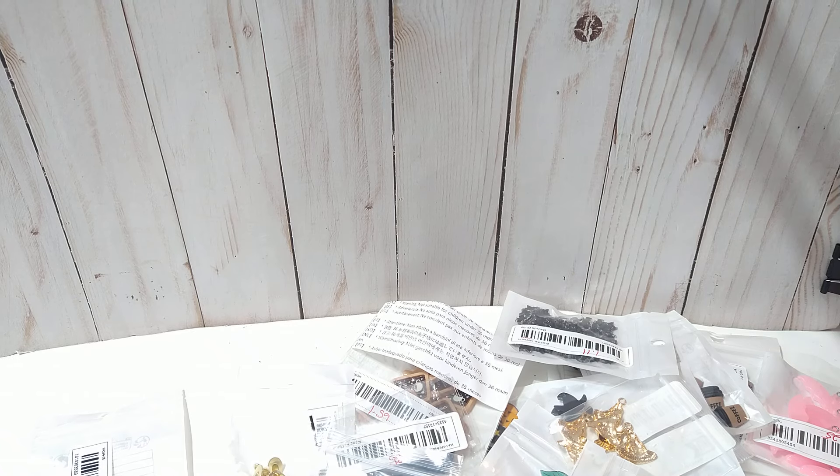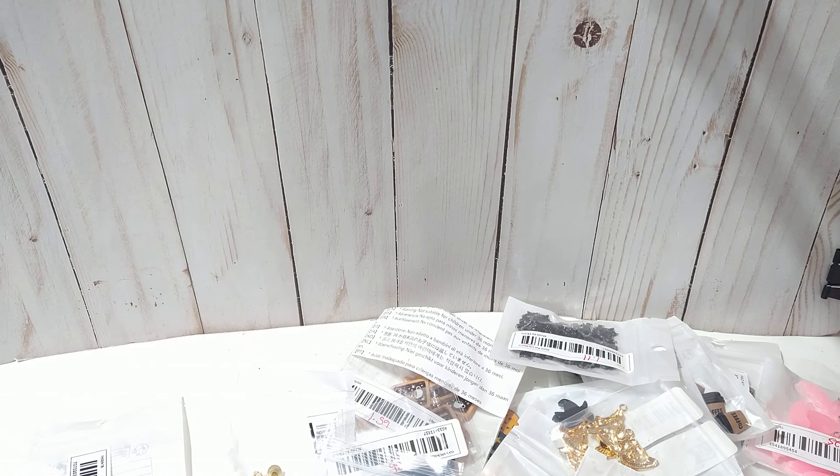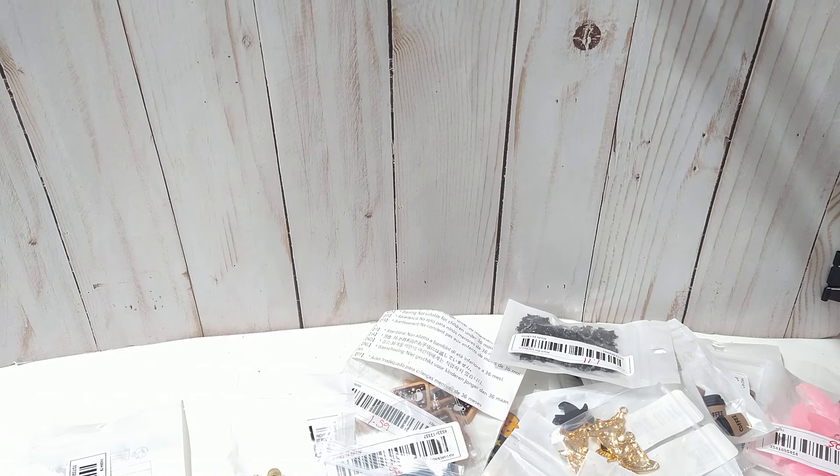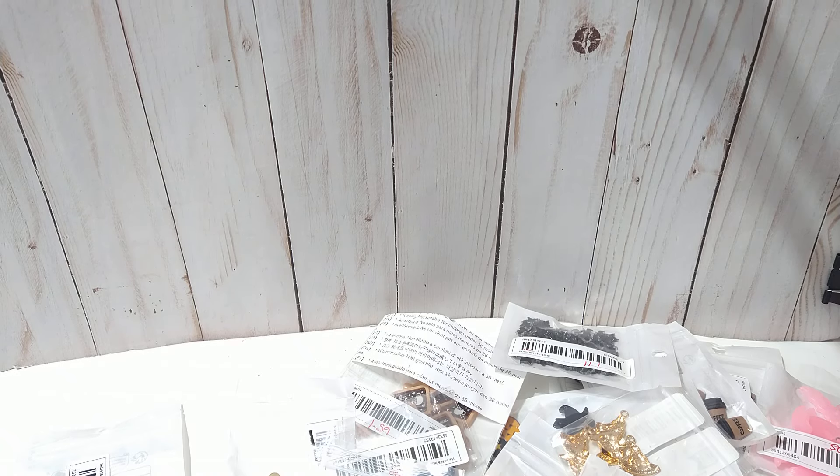That is my Temu haul, and this haul was sponsored by Temu. I will have all of the links in the description box. Thank you all for watching and y'all have a great rest of your day.